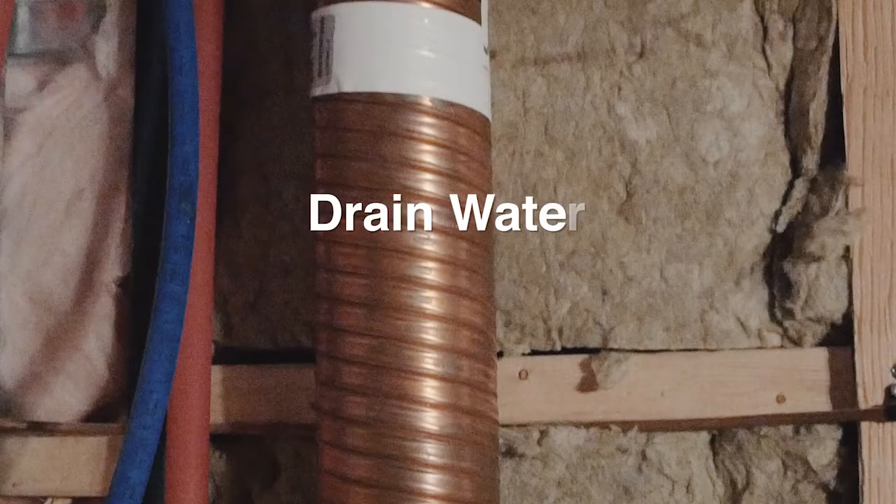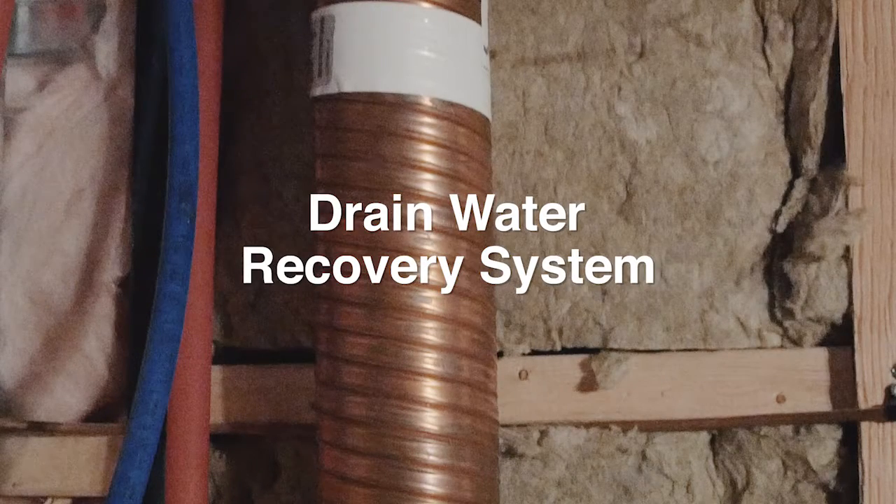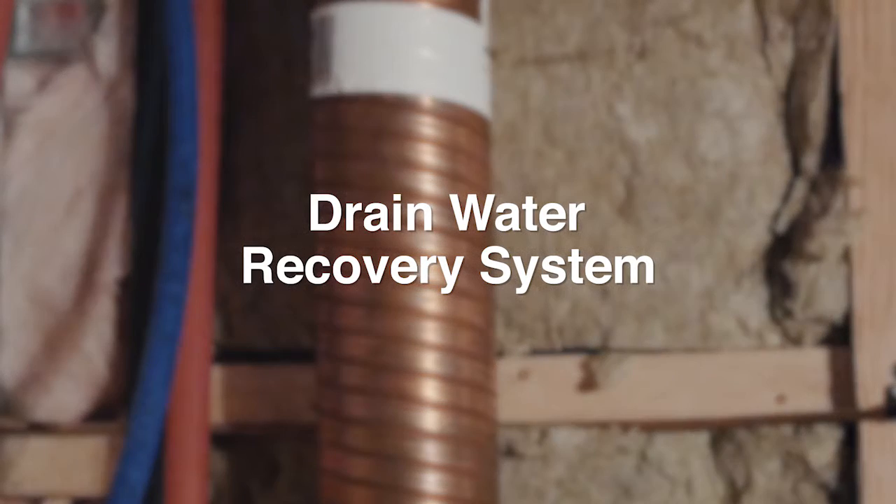Our drain water heat recovery system is a copper pipe with multiple coils of water wrapped around it. This pipe recovers the heat from the waste water before it goes down the main plumbing drain.